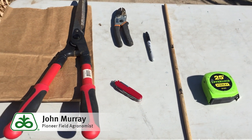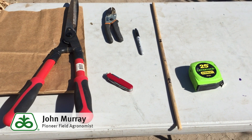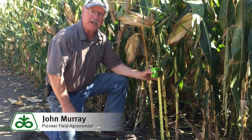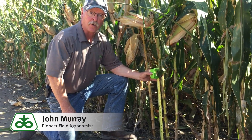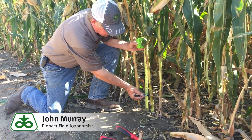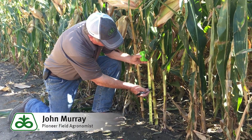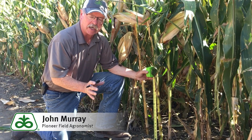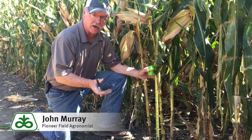For this test, you will need to collect 15 stalks from the field. Go out to a representative area that reflects your nitrogen applications for the season and your yield goal. What you need to do is measure up six inches on the stalk, then come up to 14 inches. This gives you an eight-inch piece of stalk, which is what the lab will use to measure the nitrates within that section.